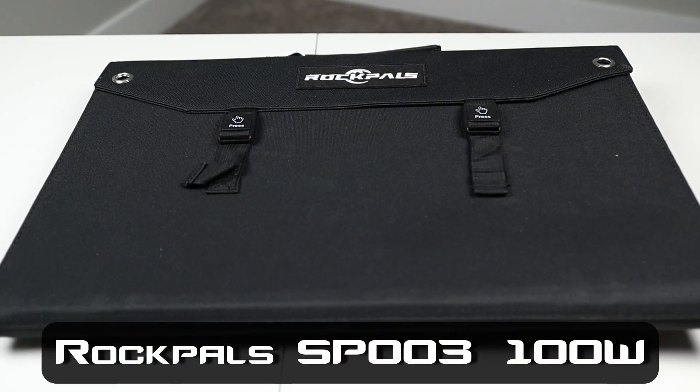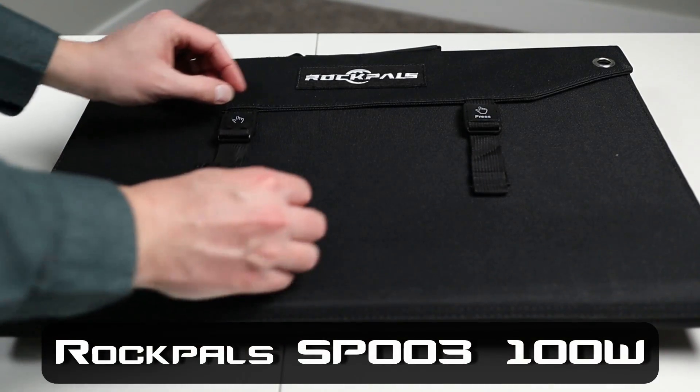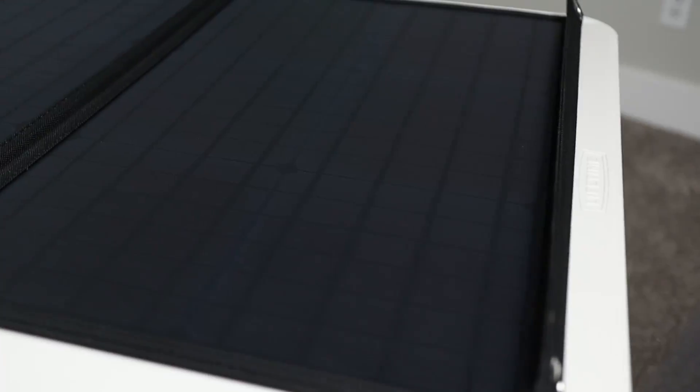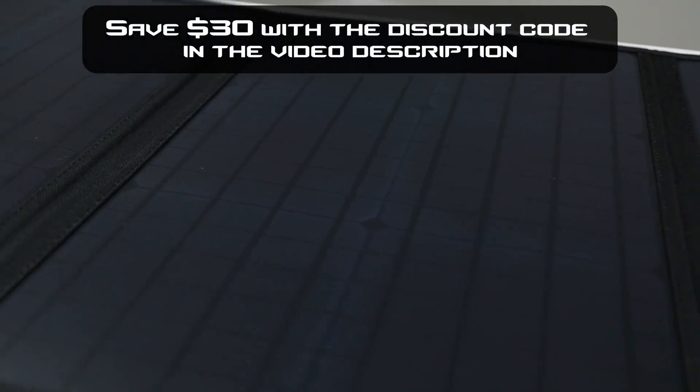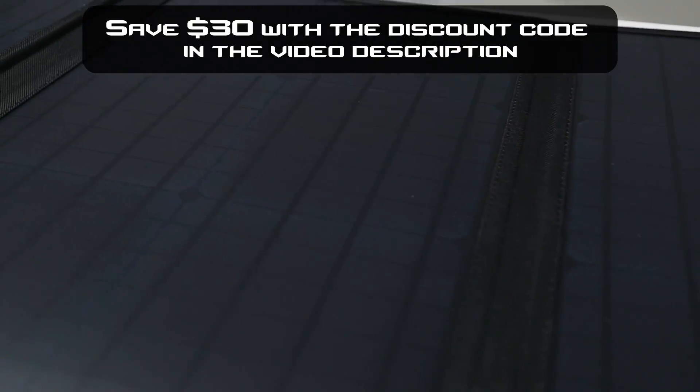Looking closer at the panel, you can see it's very well designed. The case is made of a durable fabric, and behind each panel is a backer board to protect it from being damaged. As you unfold it, you can see that there are four individual monocrystalline panels that total up to about 100 watts of power. Just a reminder that monocrystalline panels are higher quality and more power dense than polycrystalline panels.